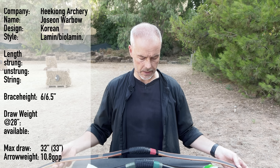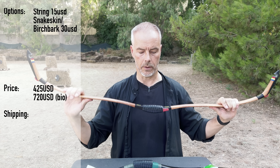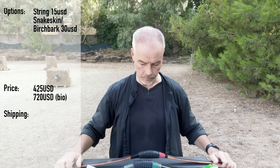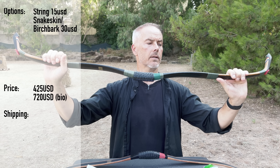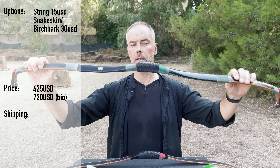The laminated version costs $425 US dollars. An extra string is $15. You can also have birch bark or snake skin for another $30. And if you want the bow at more than 50 pounds, every additional 5 pounds costs $15 more.